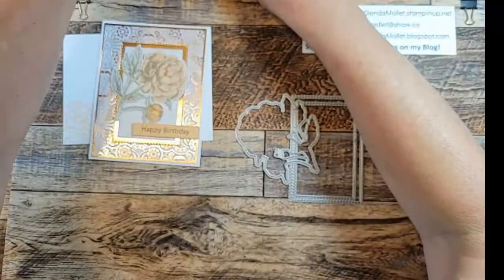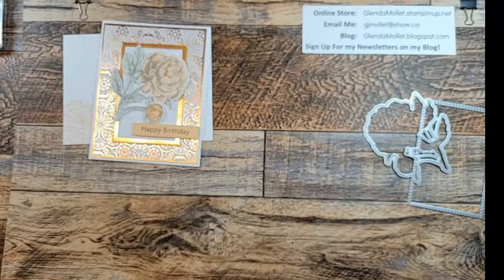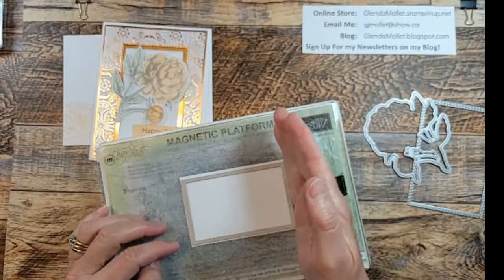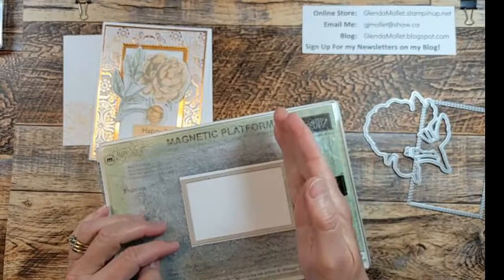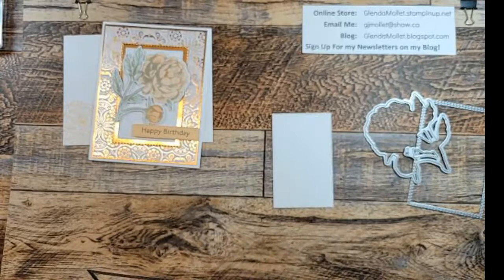I'm going to take my white piece that is two and a half by three and three quarters and I'm going to die cut number four stitched rectangle using my Stampin' Cut and Emboss machine. Now I'm going to show you a little trick: if you're using something that has a flat edge like this, it's really difficult sometimes for your machine when it hits that full on. So if you just angle it just a tiny bit, it's going to hit your corner and it's a smoother transition - you won't hear that popping and cracking. There we go, so I've die cut that.